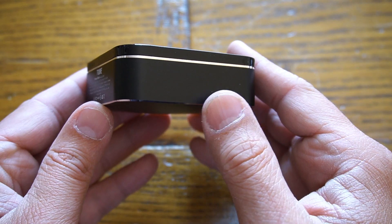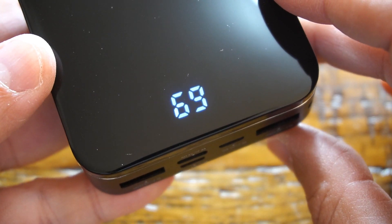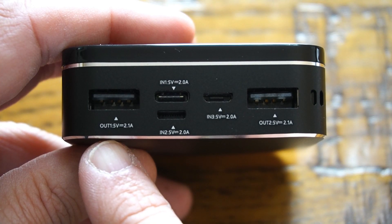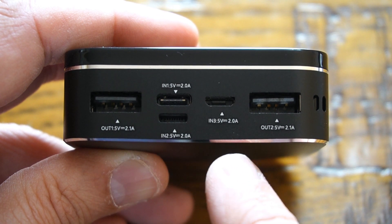The bottom shell of the power bank is made of aluminium alloy and it looks premium in quality. Under the display you have all the USB ports — two universal USB outputs, outputting 5 volts at 2.1 amperes max, which are classed as fast charge.